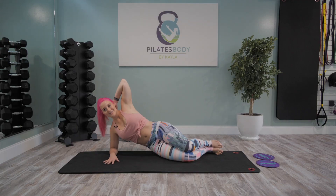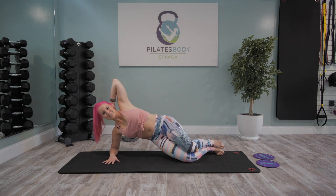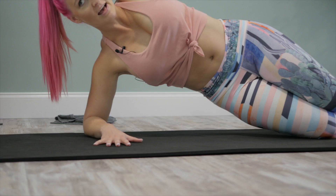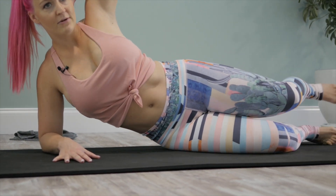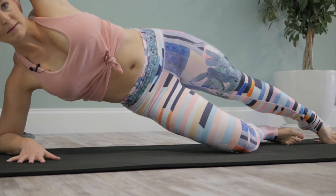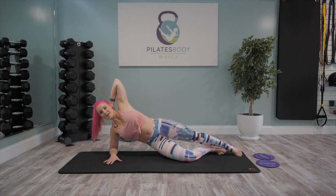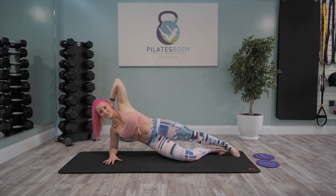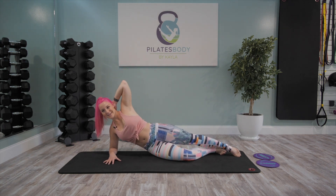We're gonna begin in five seconds with that modified side plank lift, focusing on those bottom obliques. Let's lift up and down, lifting up and down. Everything we're doing is building into the sequence, so we're preparing to hover that top leg here in 15 seconds. It's just a light tap down — you've got this. 10 seconds and we're gonna take that top leg nice and long.